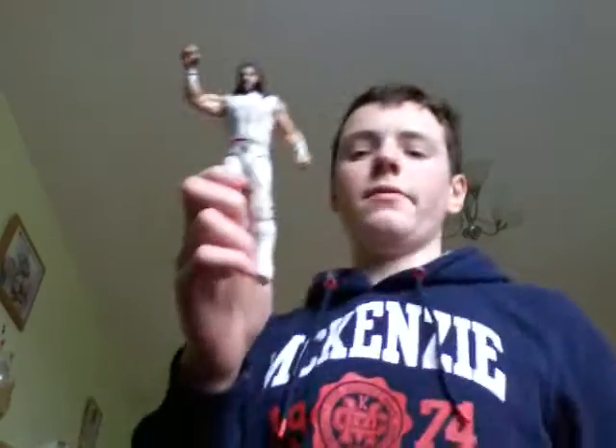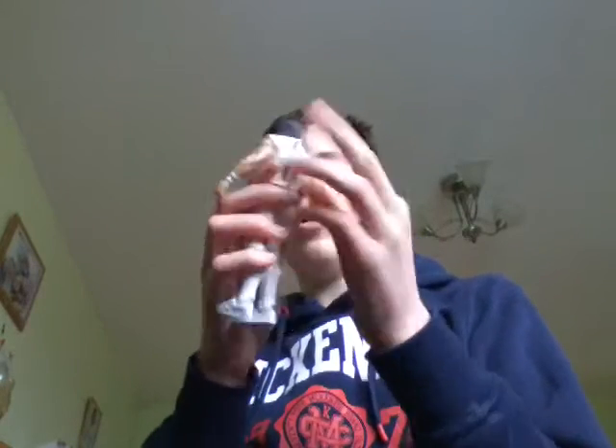So he comes with the WWE World Championship and a mini figure bit. He's got Summer Slam 2015 gear that can come off and on.